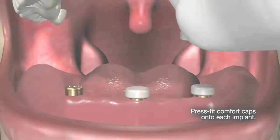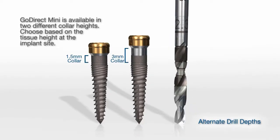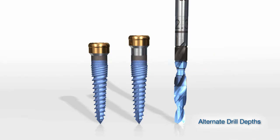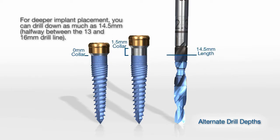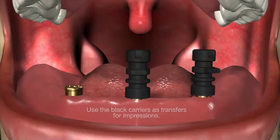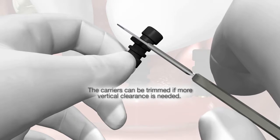Snap on the comfort caps and deliver the patient's existing denture with a soft liner. There are two neck lengths: 1.5 and 3 millimeters. This would be to the 14.5 millimeter mark, which is halfway between 13 and 16. The one-and-a-half millimeters must stick above the soft tissue for the attachment to snap on. Now you're ready to take your impression — snap on the transfer that comes with the implant. If you want to cut it shorter, you can.